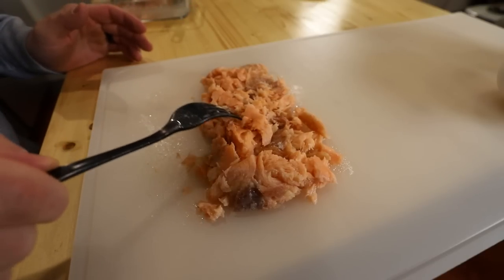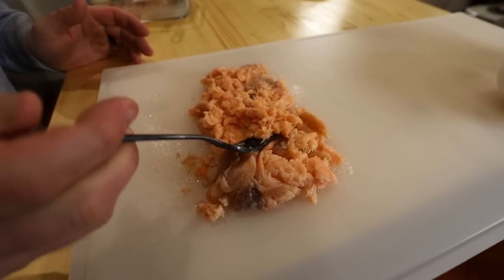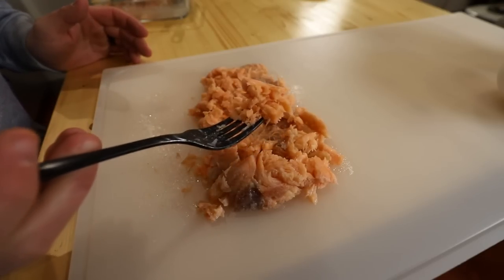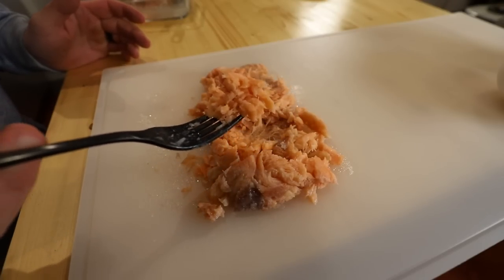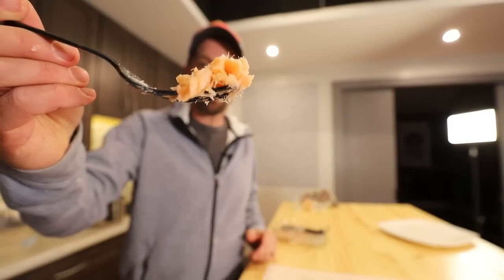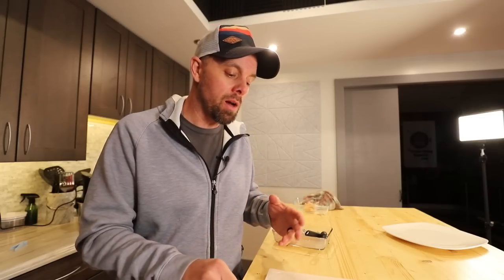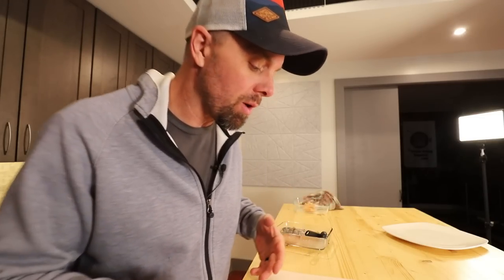Sous vide is always super tender, and if you leave it in longer it'll just turn to mush. The texture right now is really good. The smoked salmon has a crust on the outside and is taking a bit longer for water to penetrate all the way through. Let's taste the sous vide.